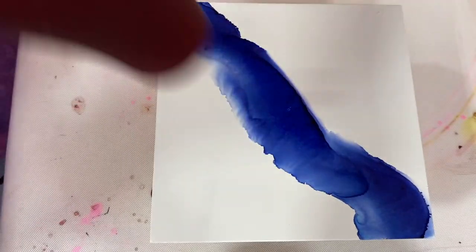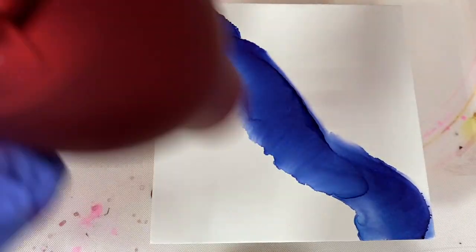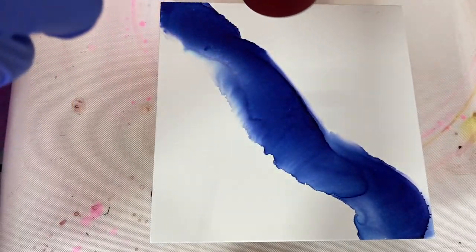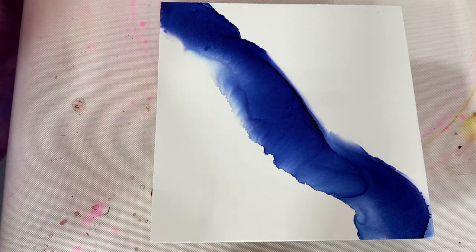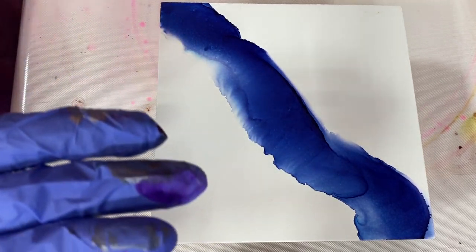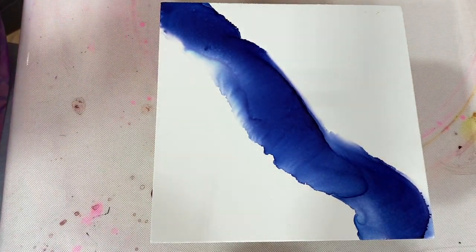I'm not doing anything special — just hitting it with a heat gun and moving it back and forth. Okay, so there are a bunch of things you can do with a paintbrush and alcohol.